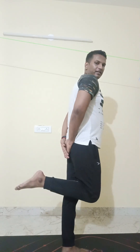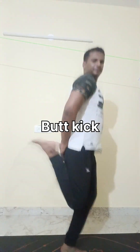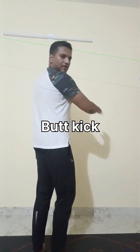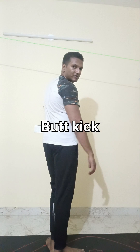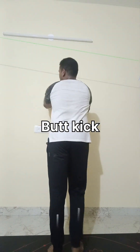The next workout is called a butt kick. A proper butt kick is supposed to be done fast, when you are touching your butt. But we can do it a little slow and in a simpler way. You can place your hand against the wall like this and just fold your leg backwards.